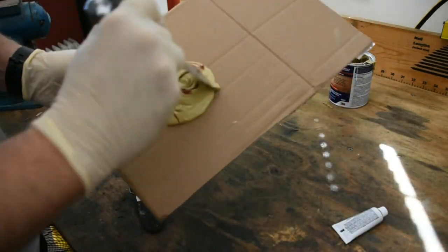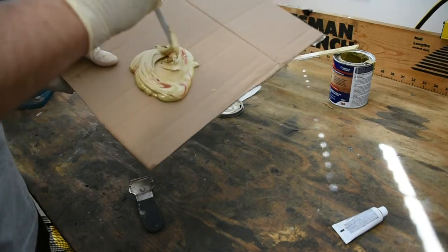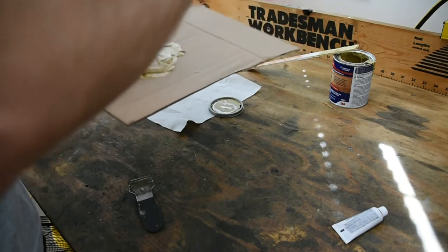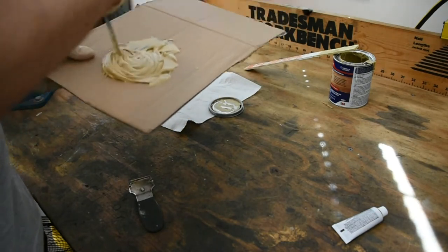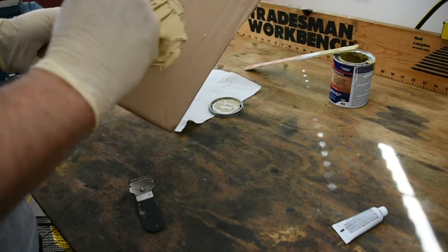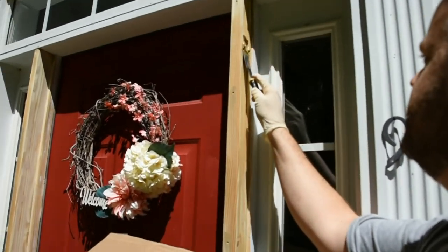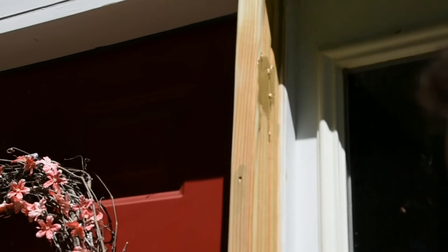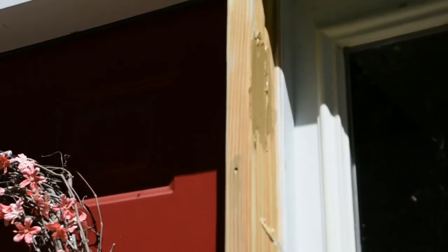Now I'll mix it up. Keep in mind, after you're done doing this, you have that three to five minute window depending on your temperature outside on how long this is going to be good to work with. Here's the mixture — I'm going to put a little bit on the spatula and basically put it on the groove, just like spackling drywall. You've got to work fast because of that three to five minute gap. But this is coming out real nice. If you overdo it, don't worry — you can just sand it away.